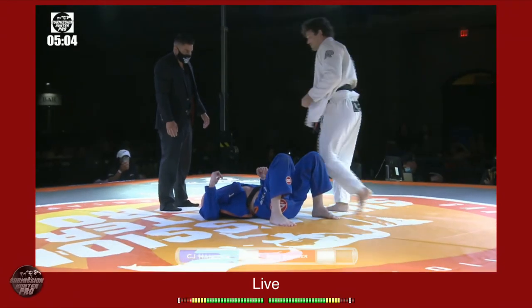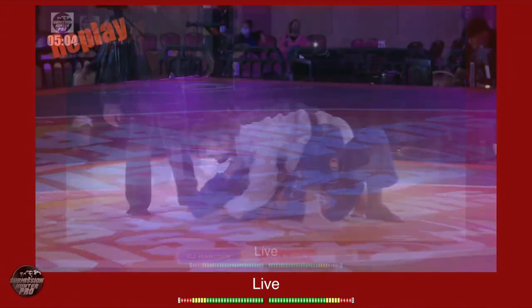Ladies and gentlemen, the seven-minute time limit has expired. This match is a draw.